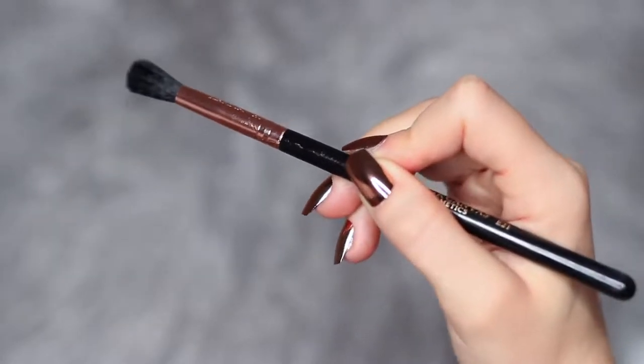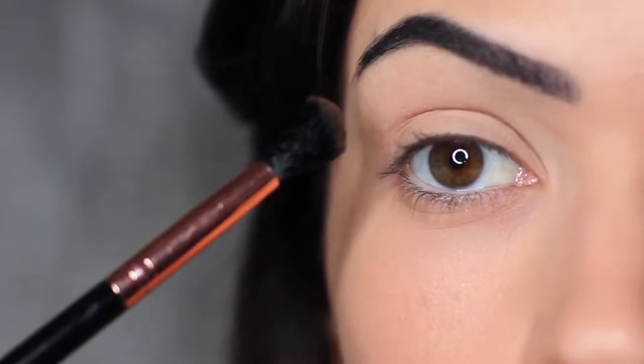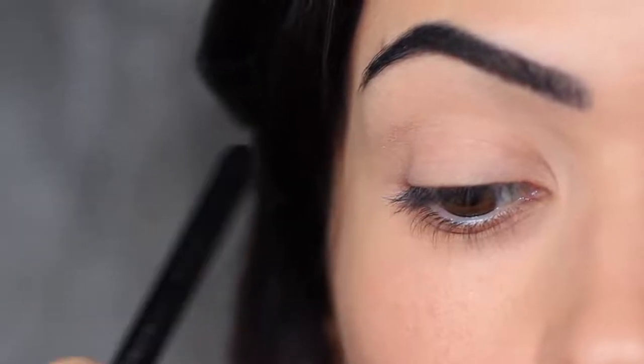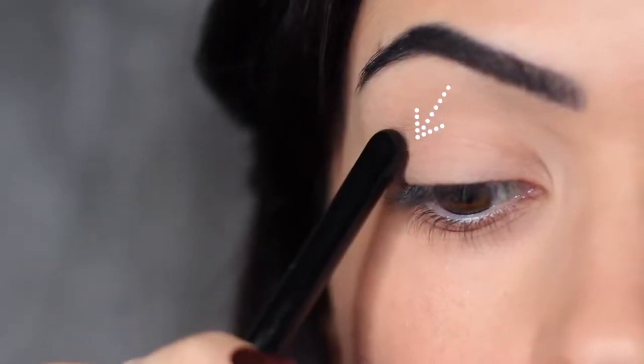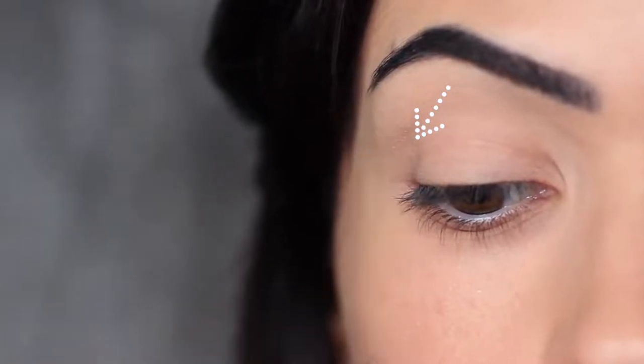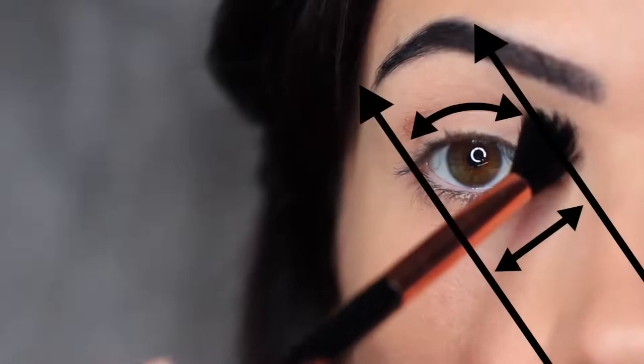We're going to start off with the applying brush, take a little bit of eyeshadow, and start to work this from the outer edge of the eye, blending in. Instead of starting directly on the outer edge, I like to come in a little bit. This will just help with the blending process to make sure we're not blending our eyeshadows out too far. We want to keep our application in between these two lines.